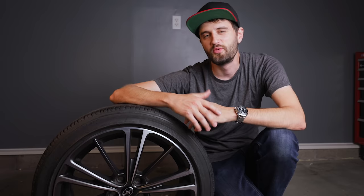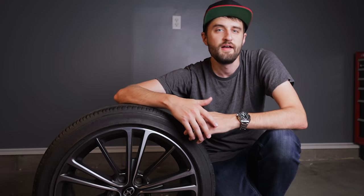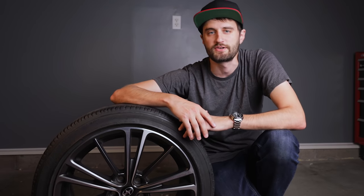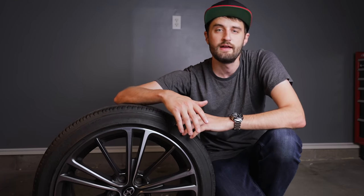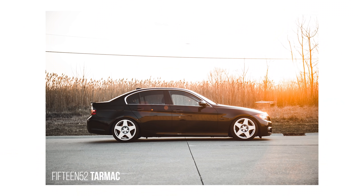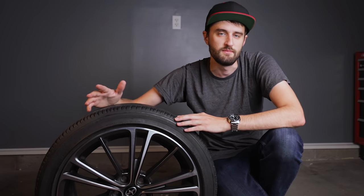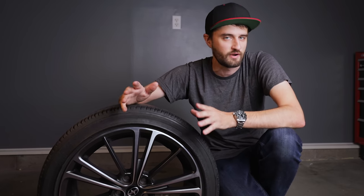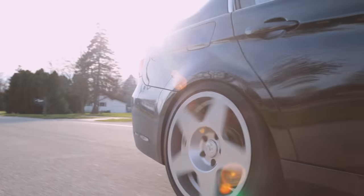Now that we know what specs will fit, let's talk about wheel construction. In the world of aluminum wheels there are basically three main manufacturing processes: cast, flow formed, and forged. Cast wheels are the most affordable and the most common — most cars that come with aluminum wheels from the factory are just cast aluminum. To put it very simply, they pour molten aluminum into a mold, allow it to cool, and out pops the wheel.